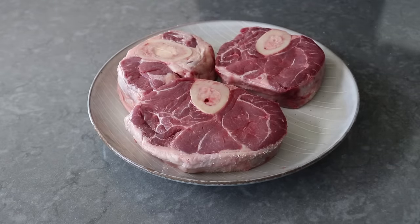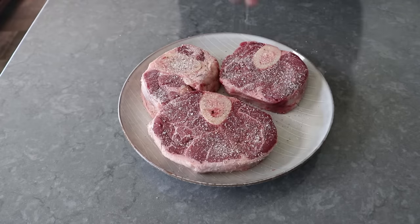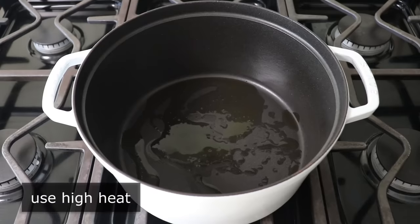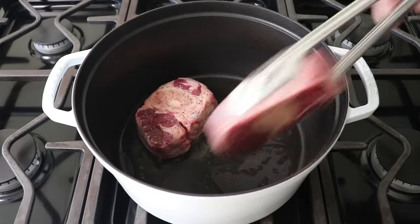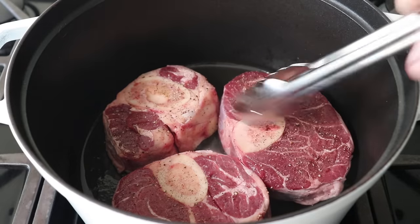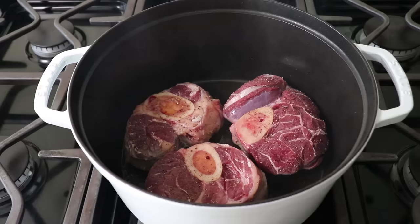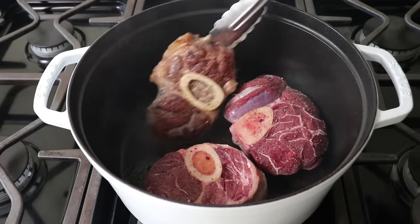After seasoning both sides with salt, freshly ground black pepper, and cayenne, we head over to the stove to sear this in a nice heavy-bottomed Dutch oven set over high heat, in which we've drizzled a few tablespoons of olive oil. We'll sear that for about three or four minutes per side. There are lots of rustic Italian-inspired braised dishes where we do not brown the meat first, but getting some nice caramelization on the surface first, before we add our braising liquids, does help us achieve a little more flavor. To me, this step is definitely worth the extra couple minutes.